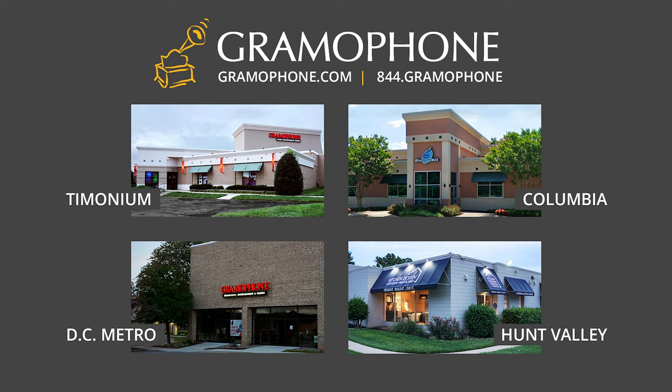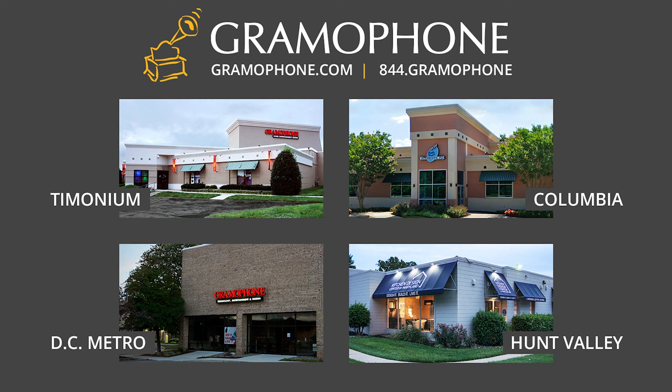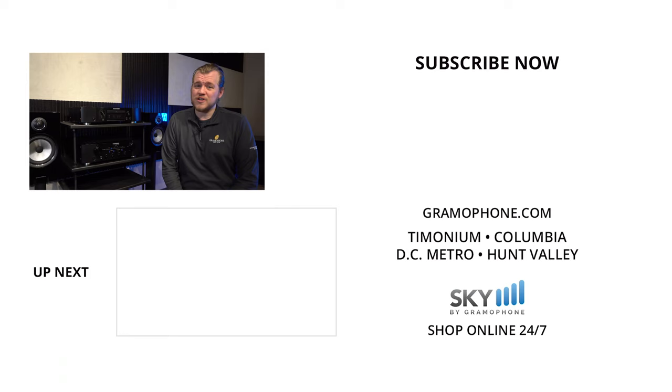You'll find us in Timonium, Columbia, and Gaithersburg, Maryland. We'd love to show you this and a variety of other Marantz products, such as the PM8006 to go with it. Don't forget about the lovely Kitchen Design Center in Hunt Valley — if you're planning a renovation or just a fun project for your home, start there. They're going to blow you away.